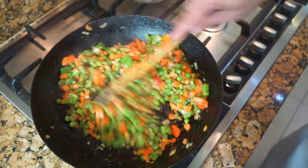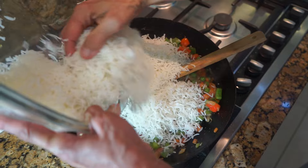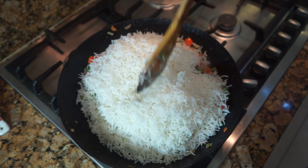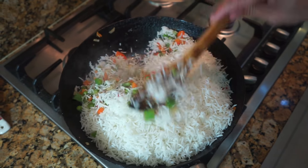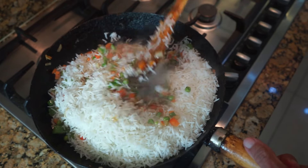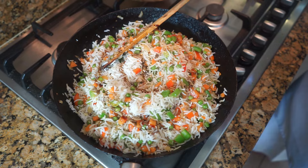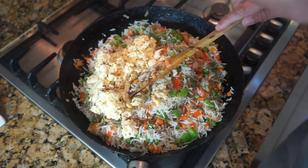Once the vegetables are done we're going to add the rice. I normally make this in two batches because my family just loves this. Mix the rice and vegetables all together, then pour in all the soya sauce, add the eggs, and mix it all together.